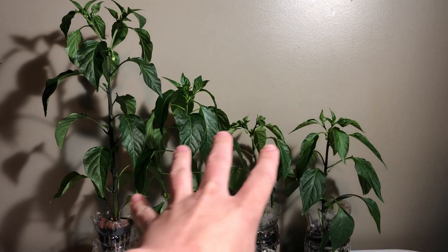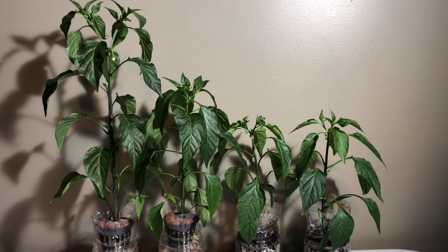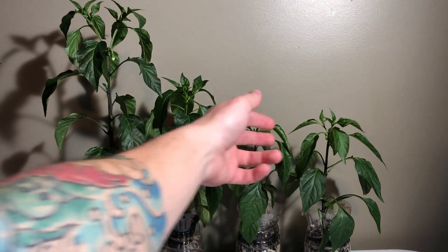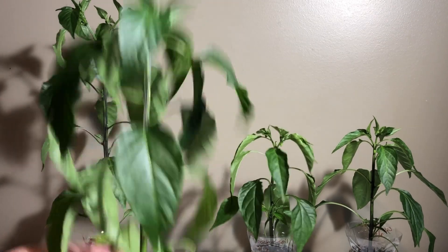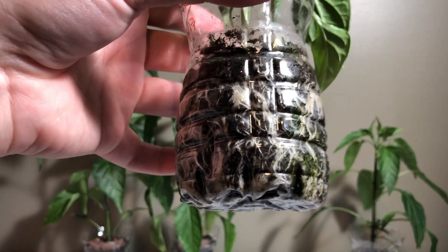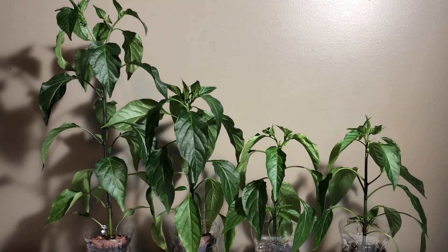The hydro plants are a little bit more green than the soil plants, but other than the height difference, there's no real difference in the health of the plants. One has a leaf that's curling, but all four plants have healthy root systems going. They're just starting to get root bound — I need to move them up to something bigger and get them ready to go outside.